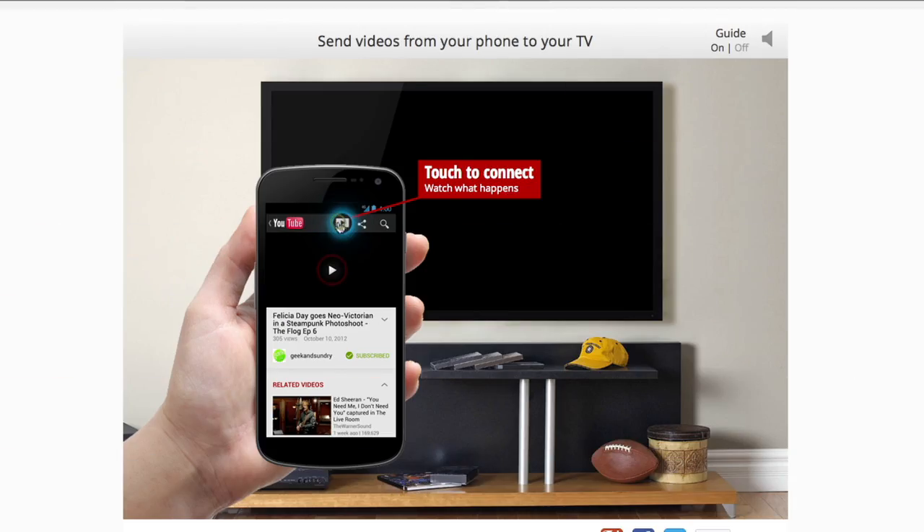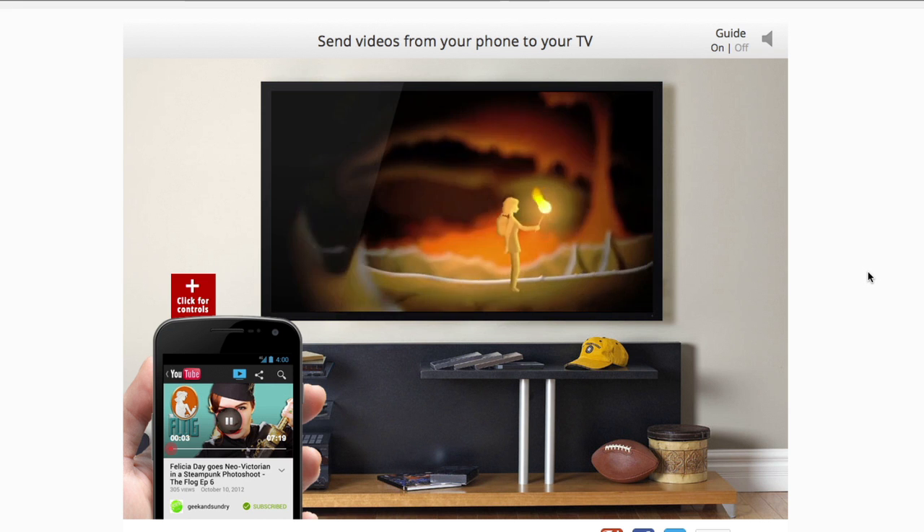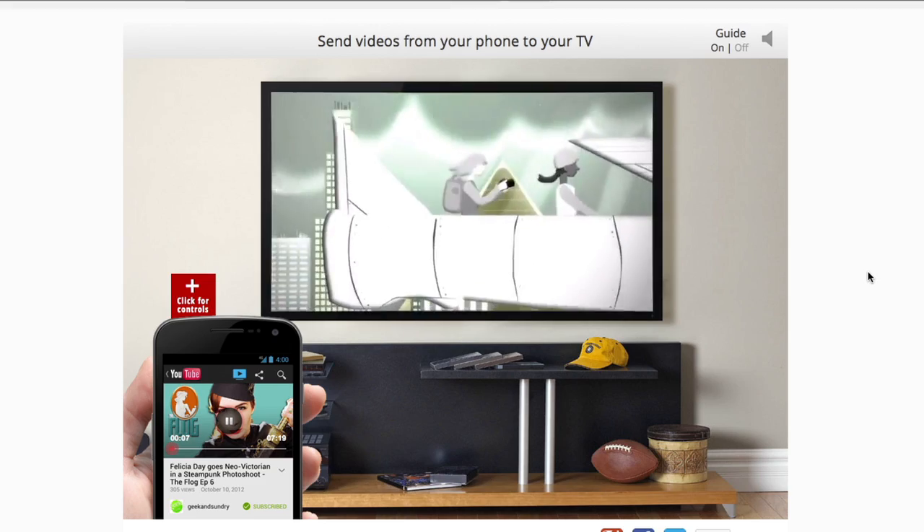And then voila, click the little play button along the top and send directly to your TV. There is an interactive demo you can try on your own on YouTube.com, which we'll link to in the show notes below.